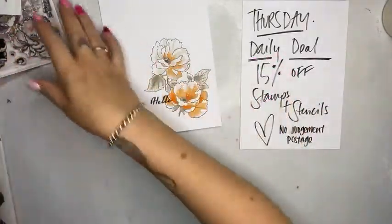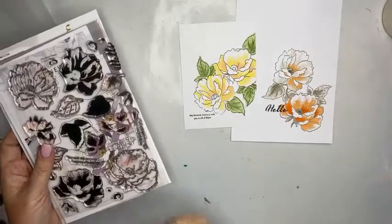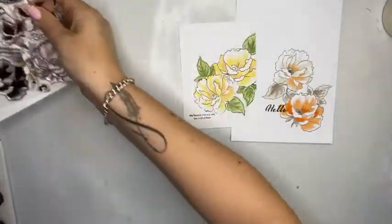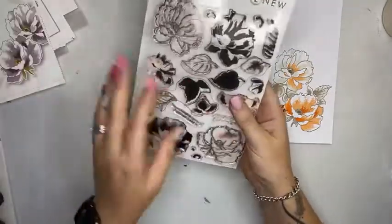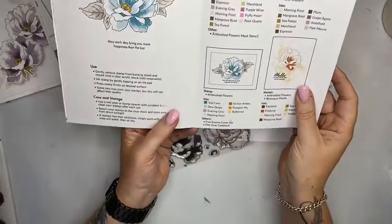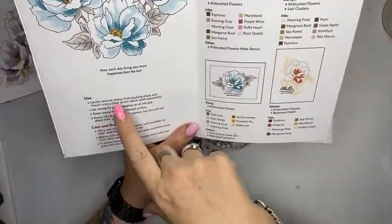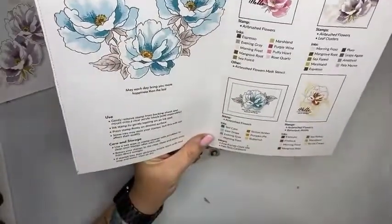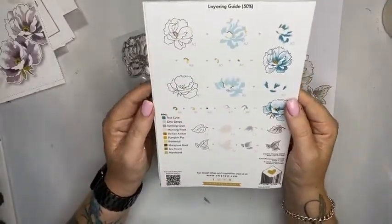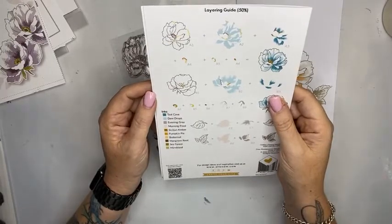Let's make something pretty. So these are the Altenew stamps. What I want to do is show you how to use these really, really easily. I mentioned in the previous class that when you purchase a product from Altenew, the majority of the stamps have got this really awesome little fold-out in the packaging. What that does is it shows you some fantastic color combinations, as well as some information on how to use them and some really great ideas for your stamping and layering. On the back it has a layering guide — the layering guide will show you how to match things up, and that's what I'm going to be doing today.